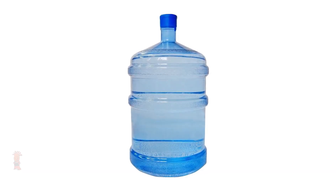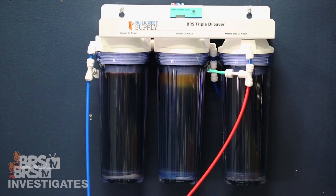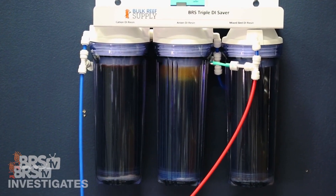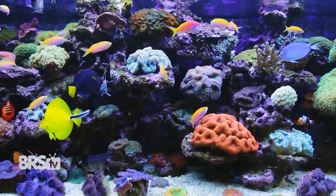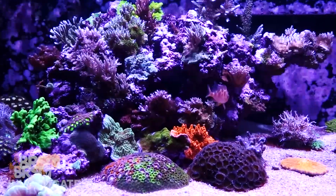While some of us buy RODI water from our local fish stores or water depots, many reefers like myself are running RODI units at home since it tends to be more economical, especially if you have a larger reef tank or even a smaller reef with high evaporation and frequent water changes.